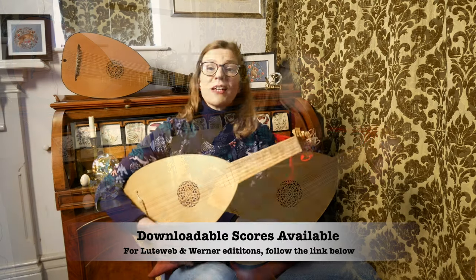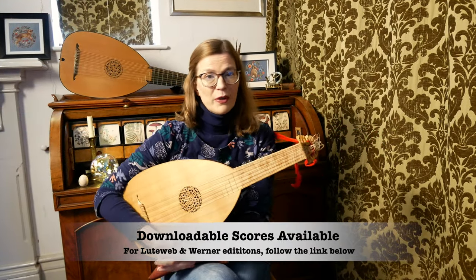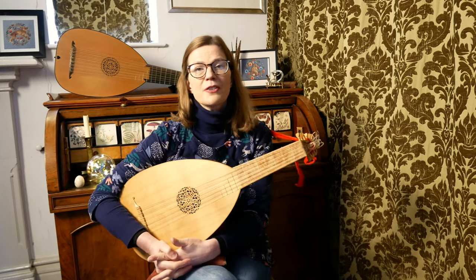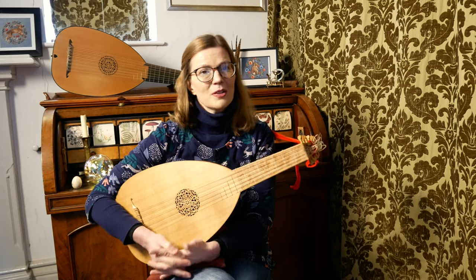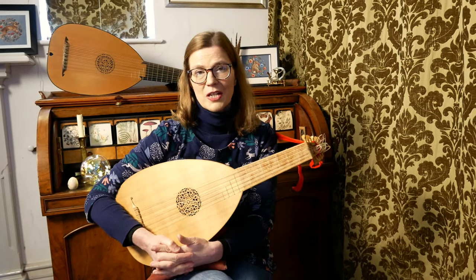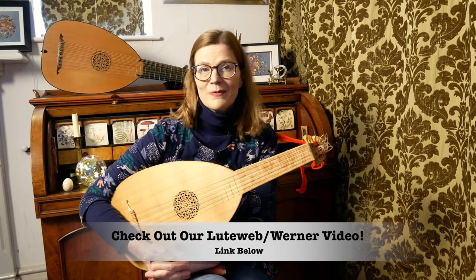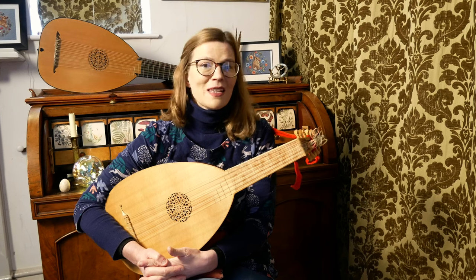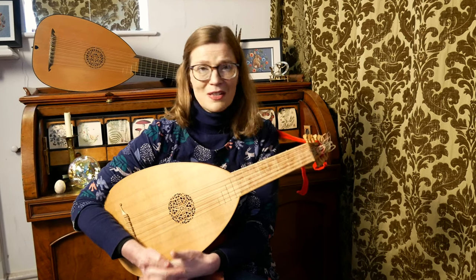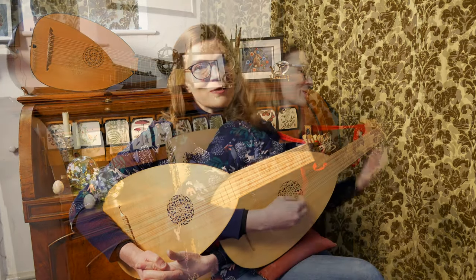Make sure you download that score — the link is below. If you are a guitarist and you have enjoyed watching this video, you too can play this piece, remembering to tune the third string down a semitone to an F sharp. Put a capo on the third fret and you'll be at the same pitch as a lute in G. Don't forget to check out that collaboration video with Brad Werner — the link's below. Many thanks to everyone for your kind words and encouragement. Don't forget to subscribe and happy lute playing.